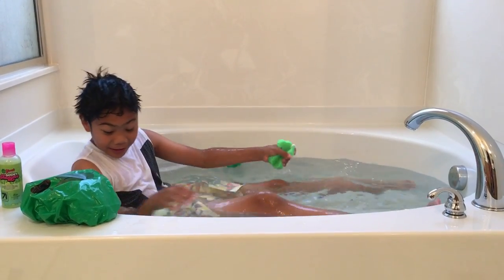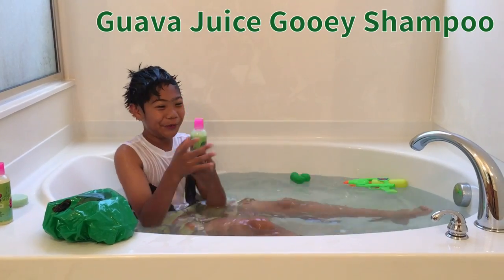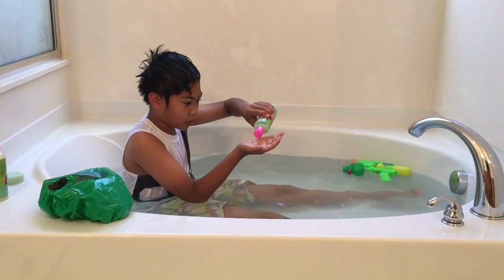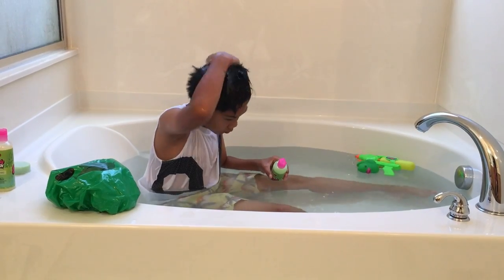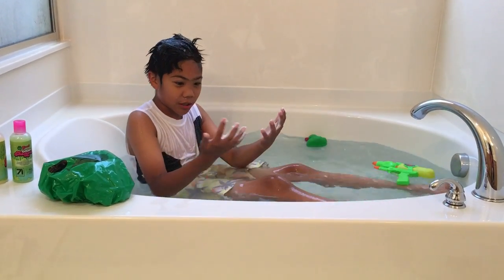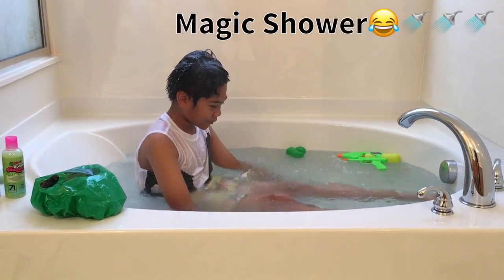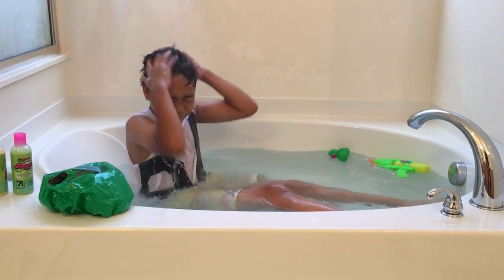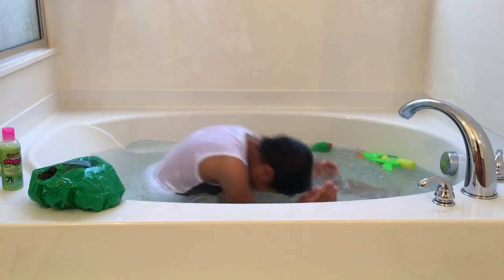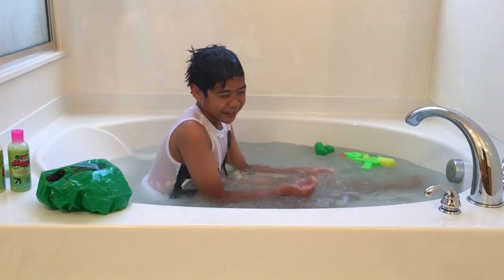I got soap in my eye — so bad. Now I'm gonna try the gooey shampoo. Just put some on my head. Is it working? I just put some on my hand and rubbed it in. And now I'm gonna put water on my head because I have shampoo. That's it for the shampoo.